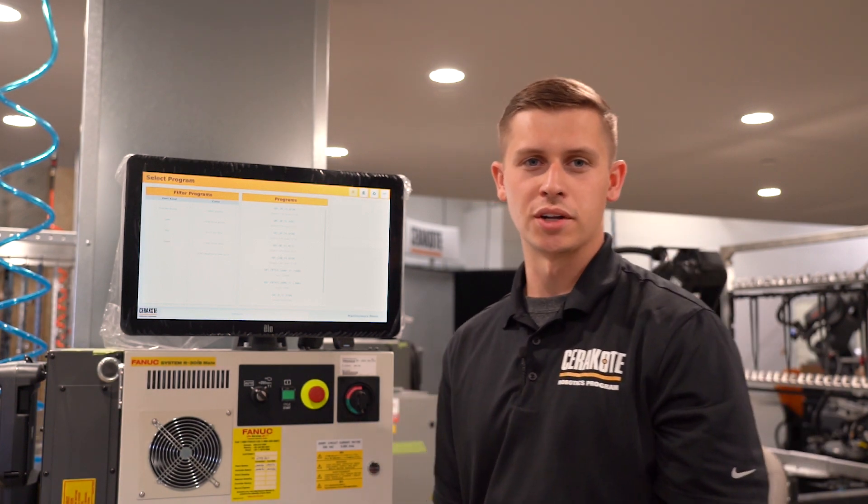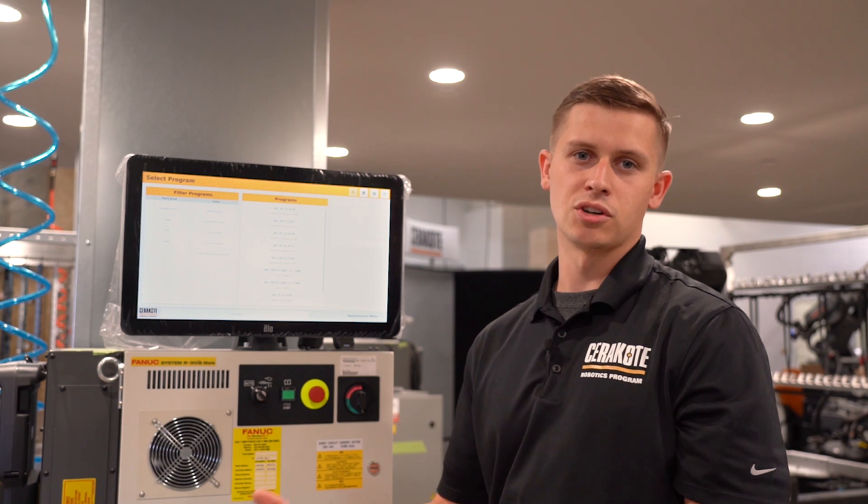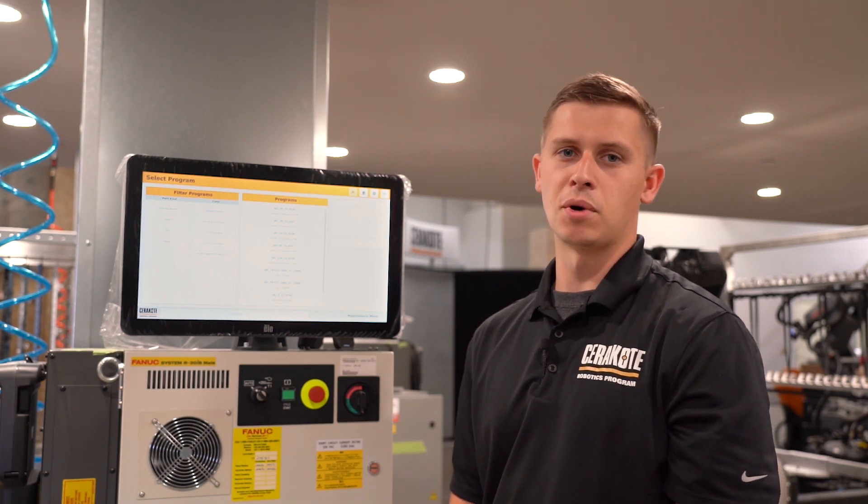Welcome, I'm Jason with Saragot Robotics. Today we're going to go over the new version of our software. We took our certified applicators' feedback and improved upon version one.